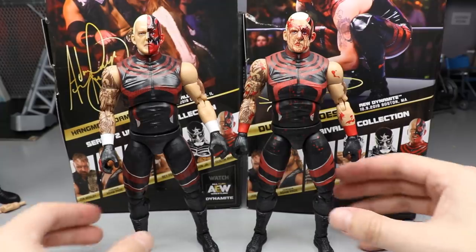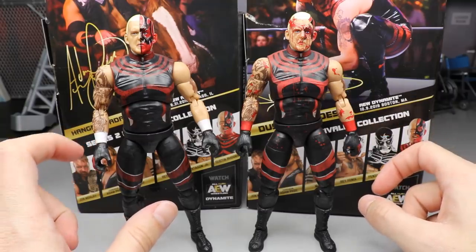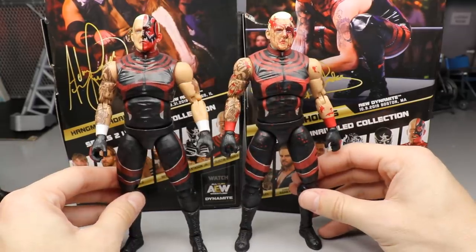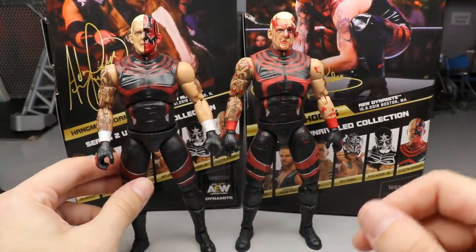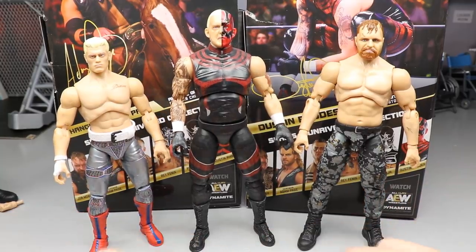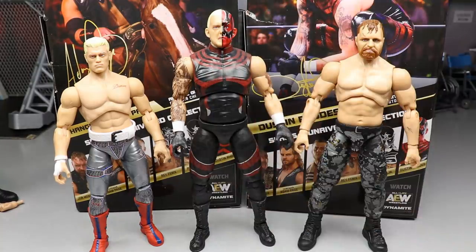For Dustin Rhodes figure comparisons, here's the Blood Brothers two-pack from Ringside — slightly different, with all the blood patterns, a less scaly design, red wrist tape instead of white, and gloves with opposite coloring. Then here is John Moxley and Cody Rhodes next to the Dustin figure. The new Cody towers over him a little bit — I'll adjust the height slightly. But it's a good comparison to see how these guys scale with each other.